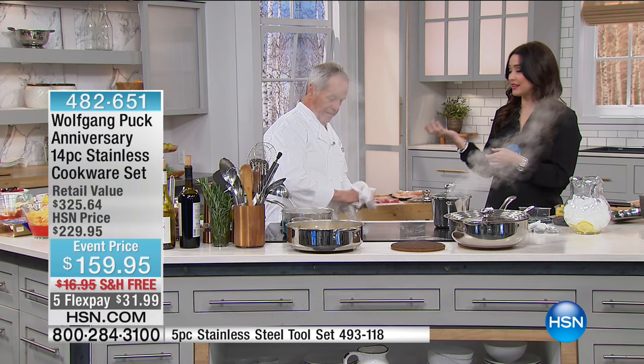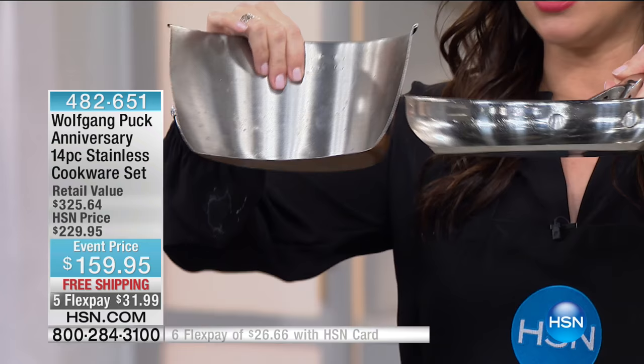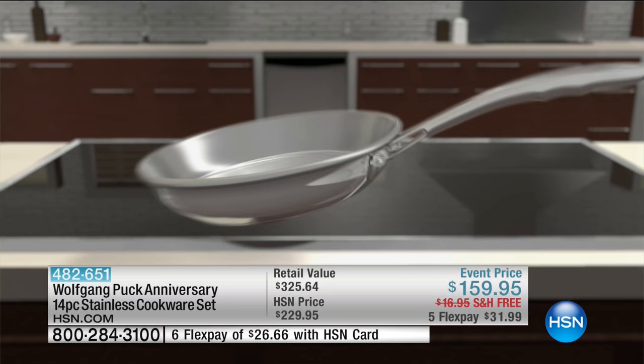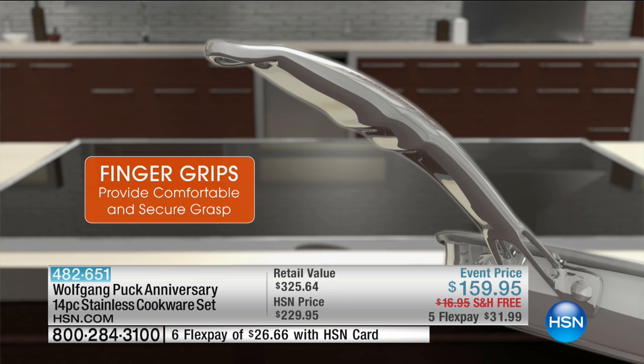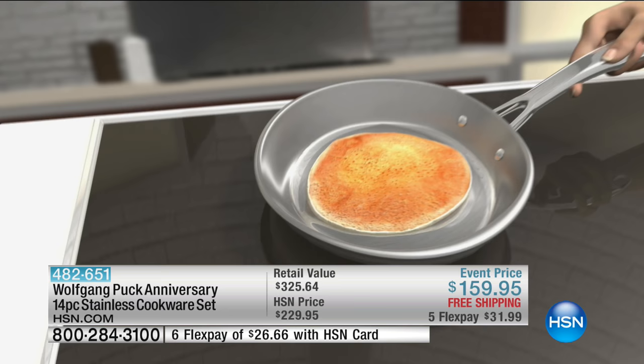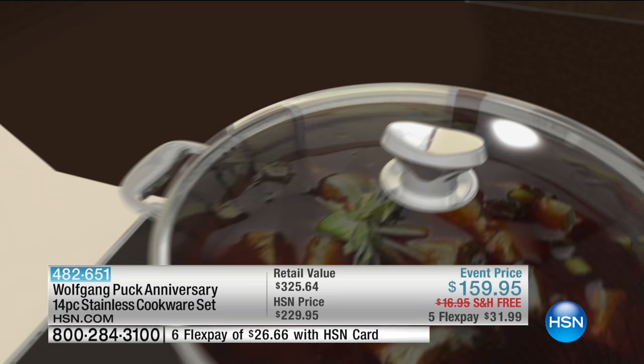You finally have a pan that's going to allow you to cook like a chef. This is what they use in high-end restaurants. This is the technology — that triple-layer design allows you to cook everything evenly, keeping the heat so everything is cooked perfectly every time. It really is a game-changer in your kitchen. You will not find a value like this anywhere else.